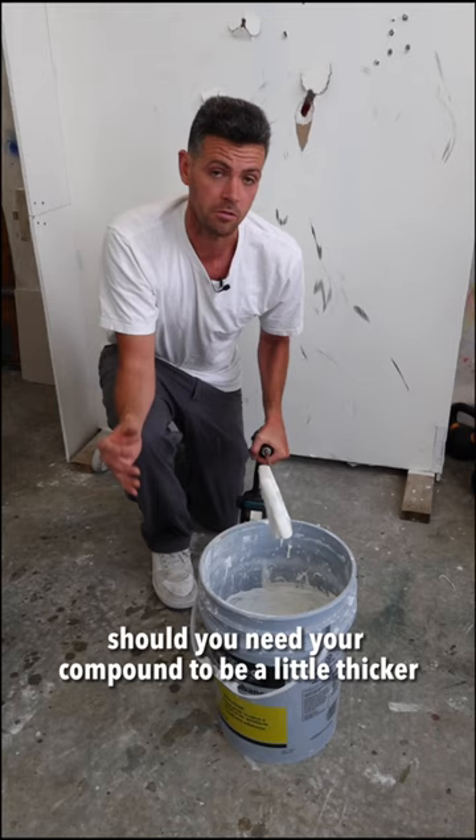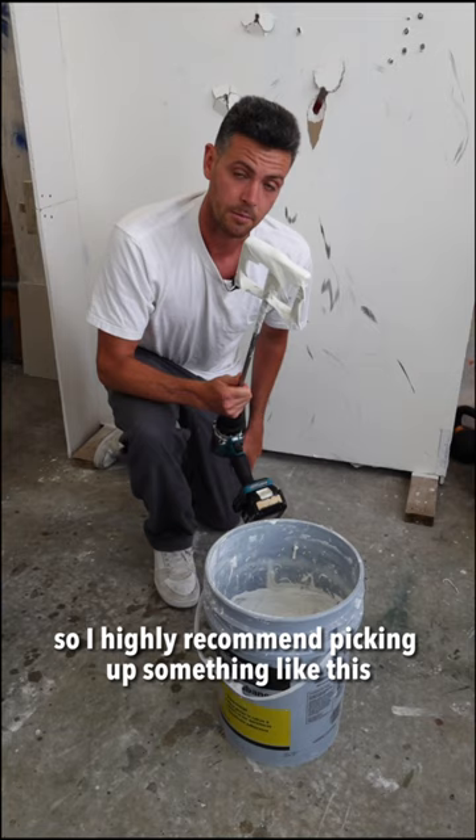So I highly recommend picking up something like this. It's good for mixing small batches of Kwikset too. It's just one of those little tools that'll make your life a lot easier.